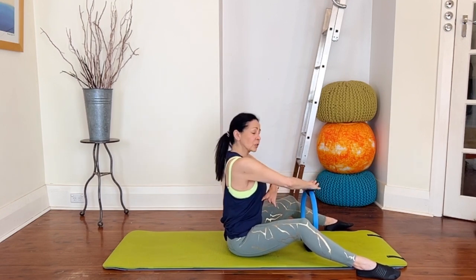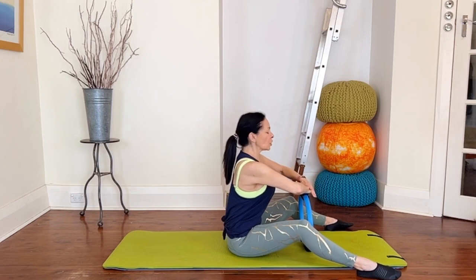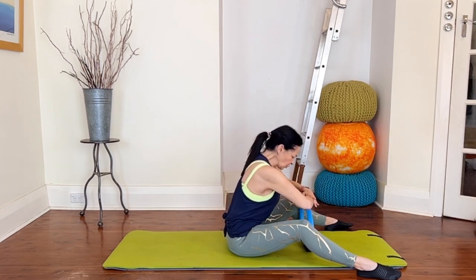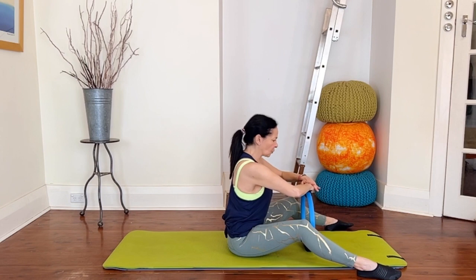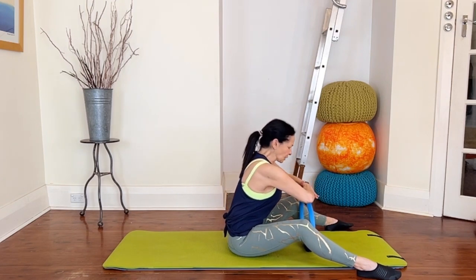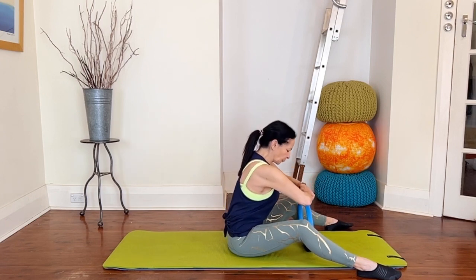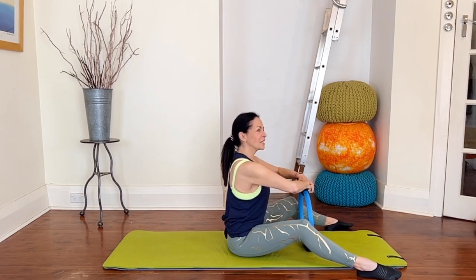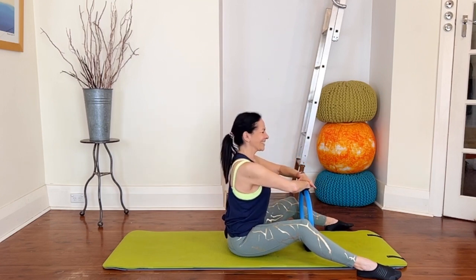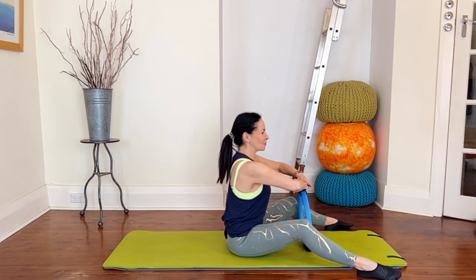Now we're going to add a curl. Use your abs to press the circle — breathing in, set the shoulders, exhale curl and press, inhale return. Exhale curl — draw the ribs down at the front — inhale return. What you don't want to do is slump, so you're thinking up and forwards. Use the abs to protect and press that circle down — if you get this right you should actually feel the abs a little bit. Two more press and curl, one more press and curl.